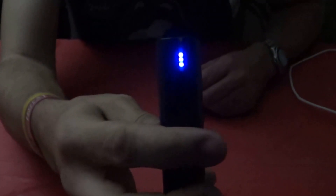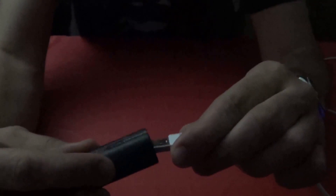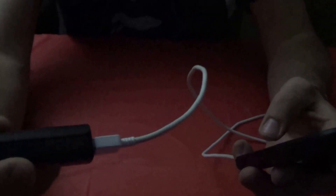There we go — fully charged, just like it says. The company made life more simpler. Okay, let's give it a shot. I've already hooked up my cell phone because I want to see if it's going to charge. I plugged it in and pushed the button.